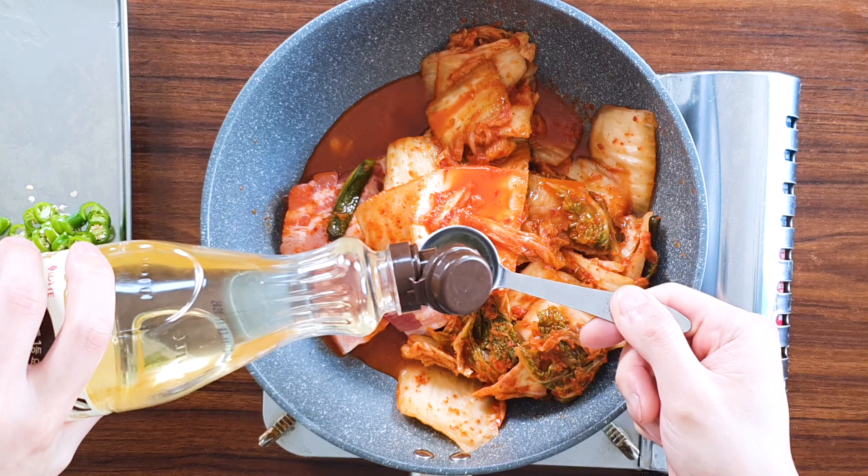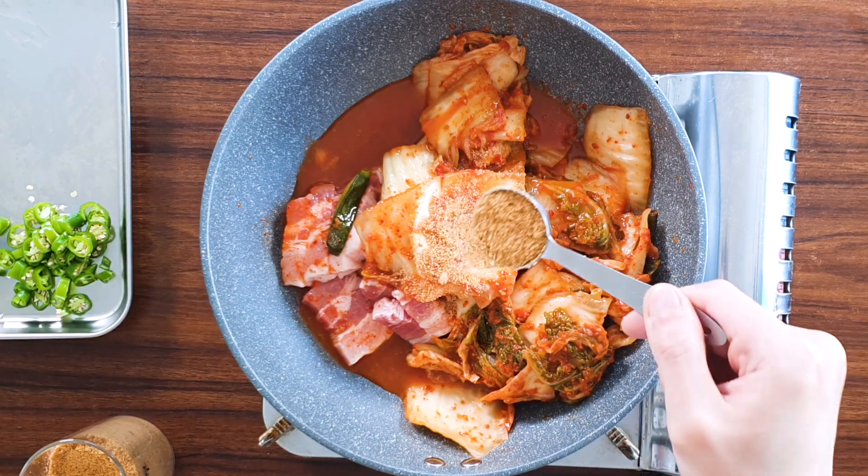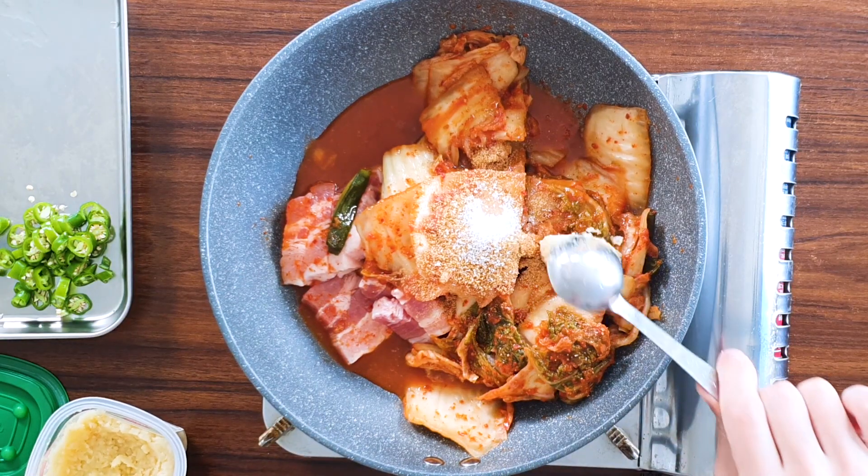I'm going to add one tablespoon of mirin. Next, one tablespoon of dashida, and one teaspoon of MSG — it's disproven that MSG is harmful, so feel free to use it like salt. Next, one tablespoon of minced garlic. Without garlic, Korean food doesn't exist — like butter in France.